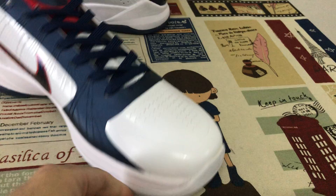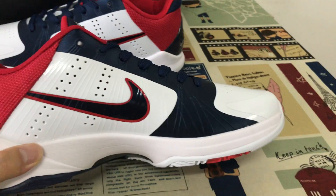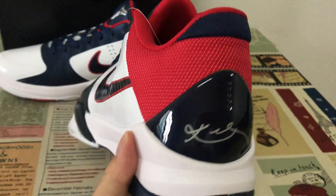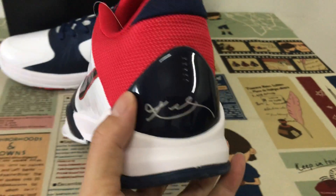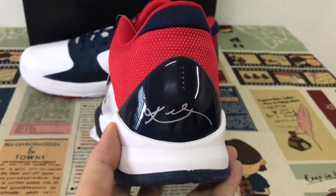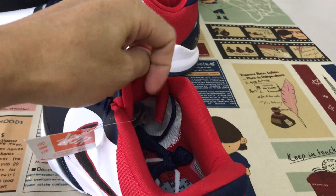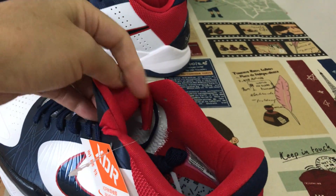The white tape. Let's see the inside view, outside, back view. Back view with the Kobe signature. Red color lining and tongue lining.